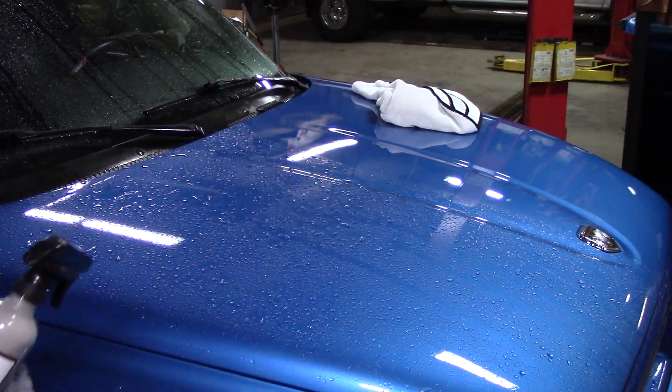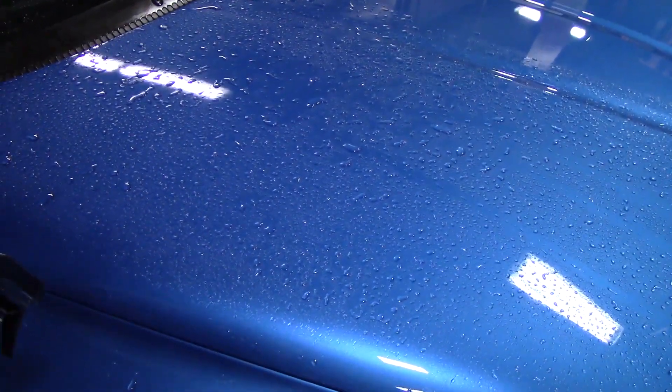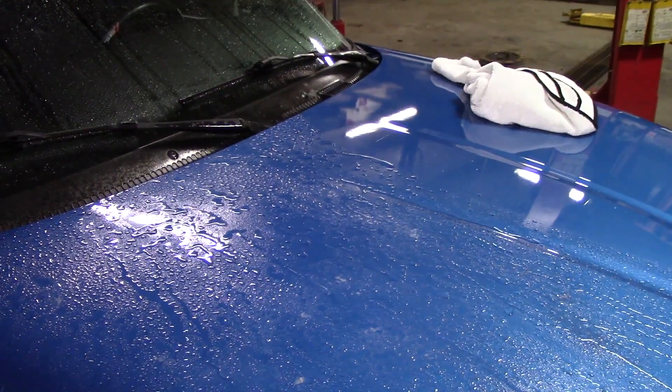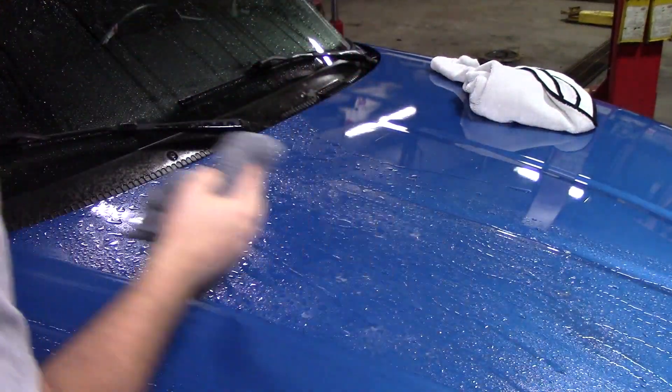Let me pull the camera in a little closer. As soon as you start spraying it on, you see a lot of water starting to run off the paint. It doesn't take a whole lot of product to do this.